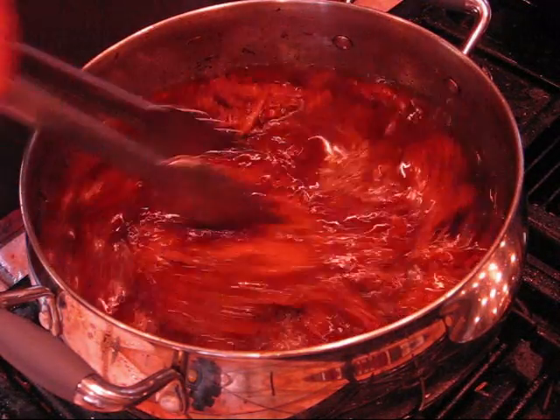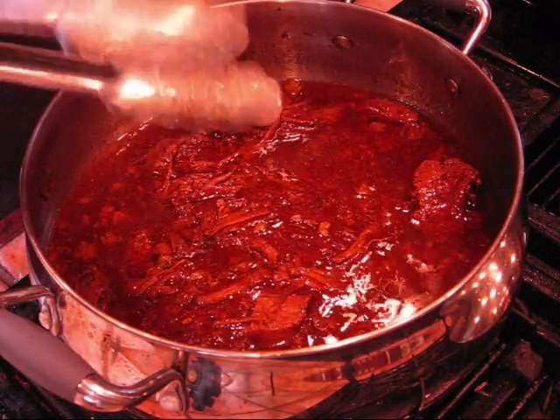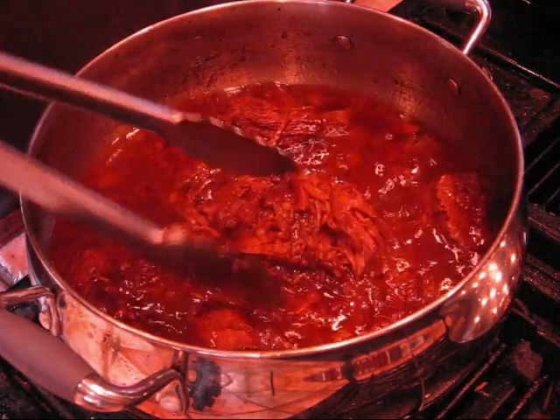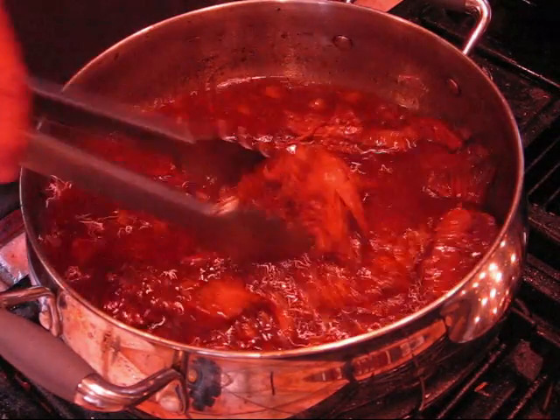Alright y'all, we're back at the pot. This thing's cooked about five hours now. I took a nap, brought my kid to the doctor, and cleaned my guns. Now we're fixing to build some po'boys.